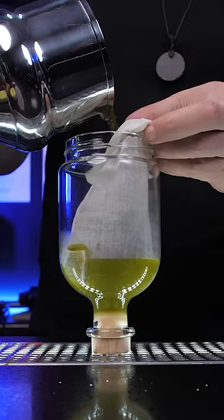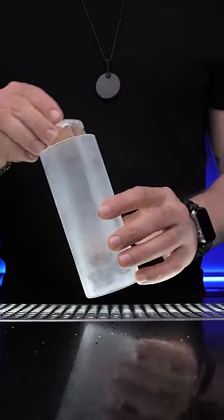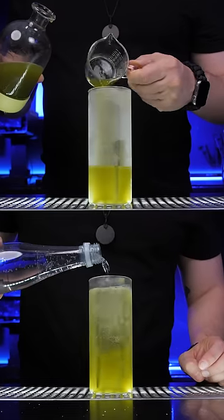Our Tarhoun mix is ready, so fine strain it into a separate bottle. Add some into a chilled glass and fill it with soda water.